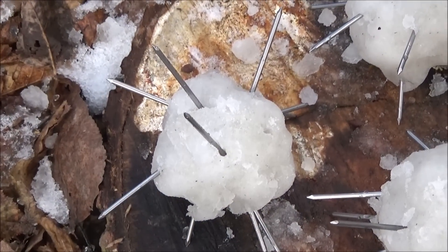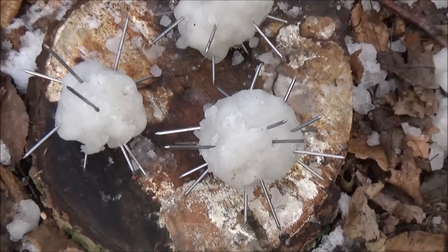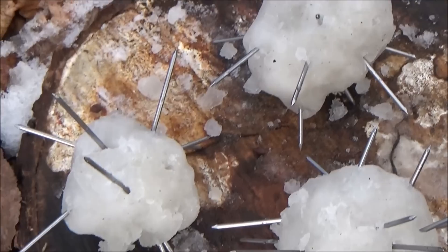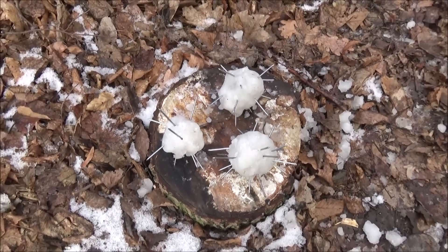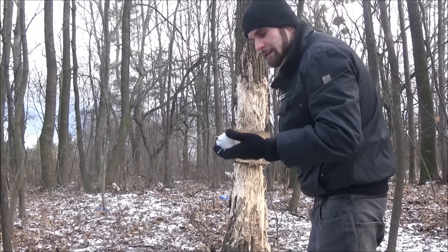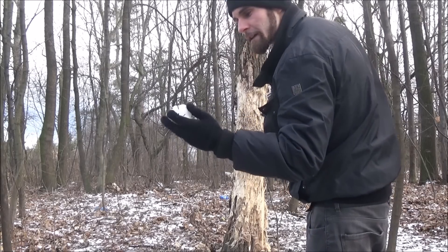That looked pretty deadly, right? Let's go try it! For the first shot I will be from close distance. Let's see if it will work out.